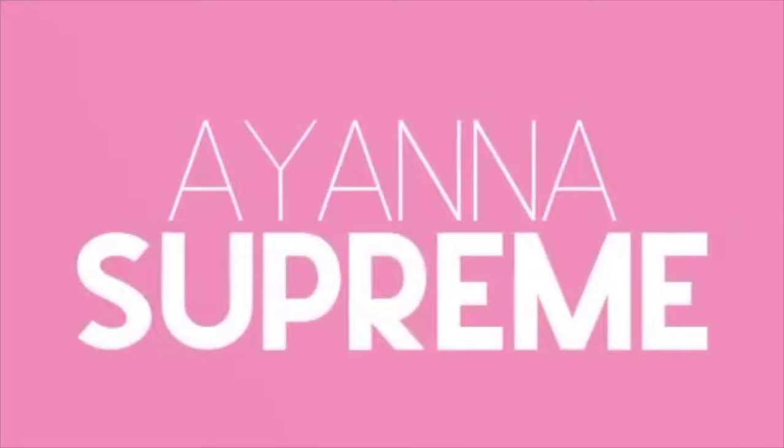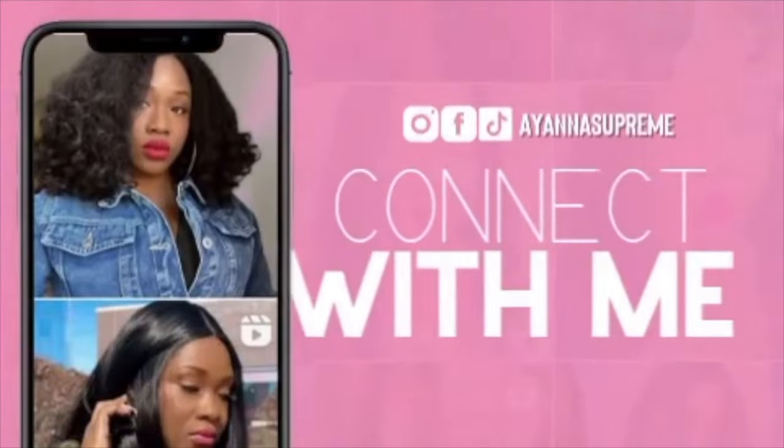Hey, welcome back. It's been some time, hasn't it? I am Ayana Supreme, where I feature lox tutorials and wig reviews. This video is a human hair wig review.